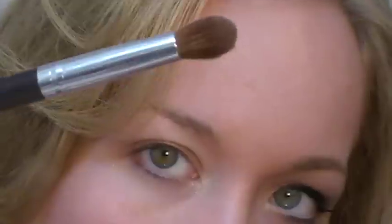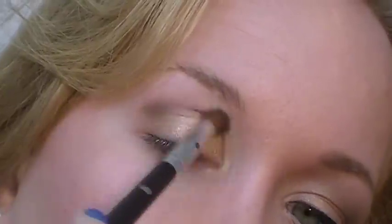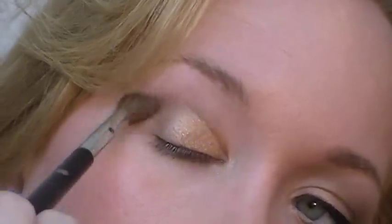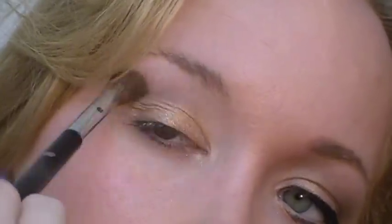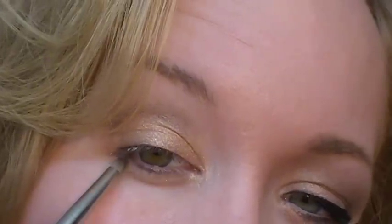Next, I'm going to take Farin' Ace Snow Leopard and use a fluffy blender brush — this is from Studio Tools. I'm going to put that in the crease, concentrating most of the color on the outer corner, but not doing the outer V or anything. Just start there and move in. I'm also going to take some of that same color with a pointy smudger brush from Sephora and put that underneath the eye, the whole way across.